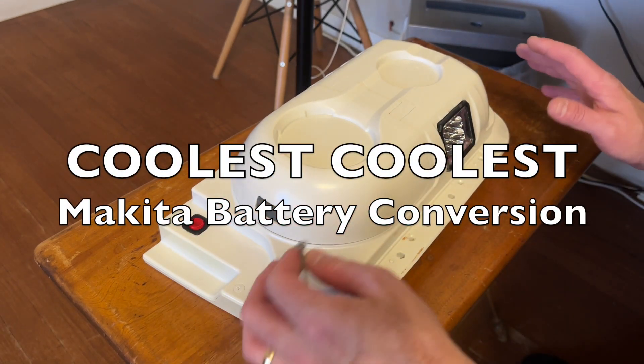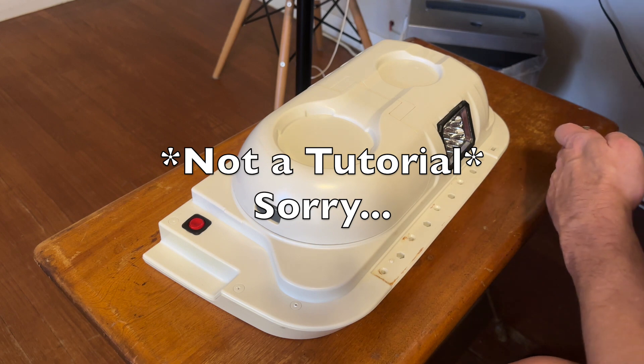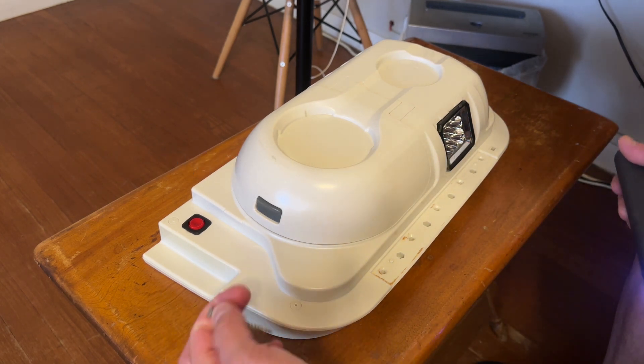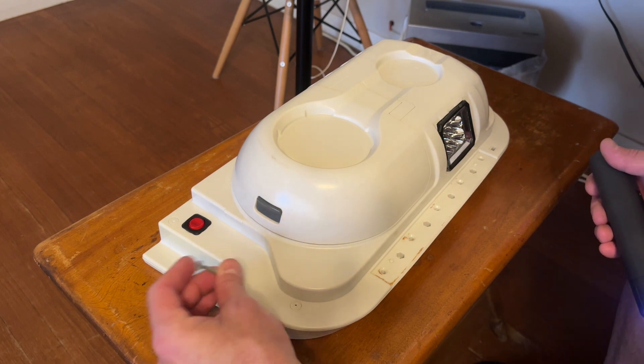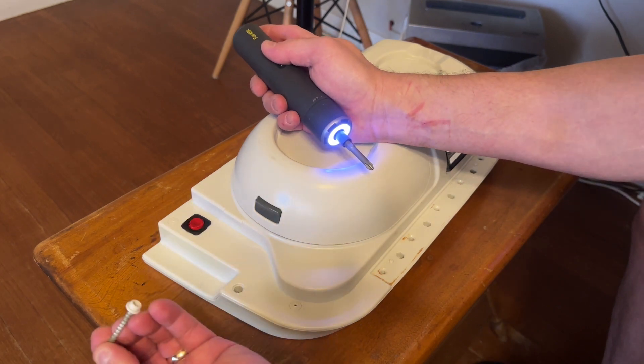I'm going to modify this a little bit and show you what I've actually done. By the way, if you want to get these caps off that are covering the screw holes, you will take just a screw, sink it in a little bit, and then you can just pull it out.